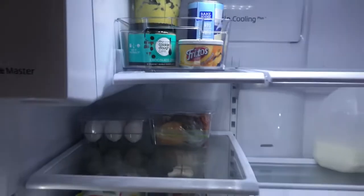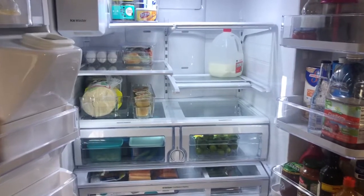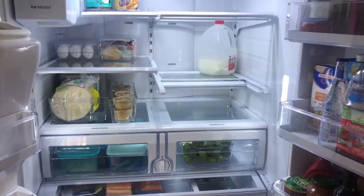And there you go! Thank you so much — this is the update. I hope this gave everyone some motivation to organize and keep your refrigerator nice and clean, and not go through the headaches like I did in the past. Everyone enjoy the rest of your day!